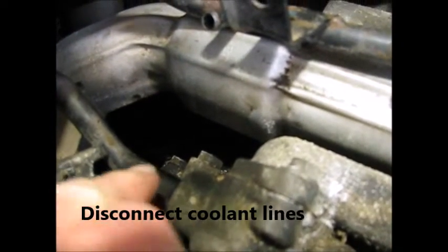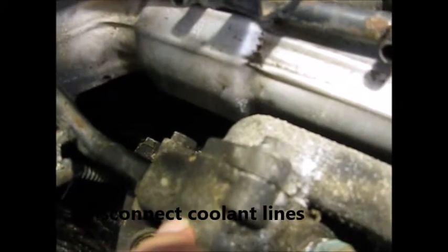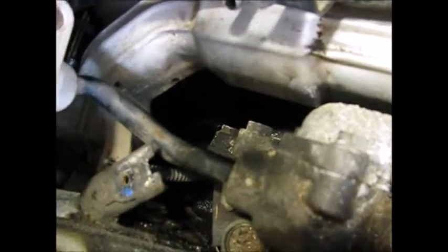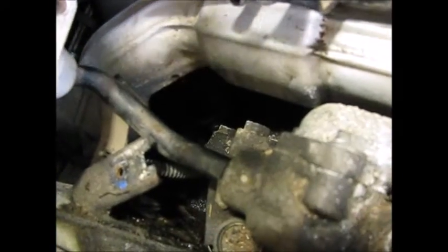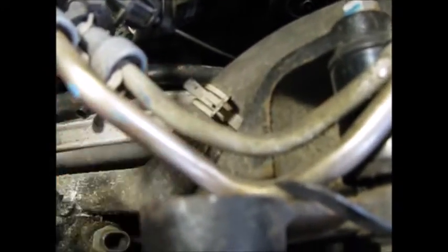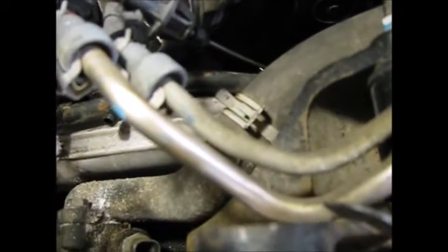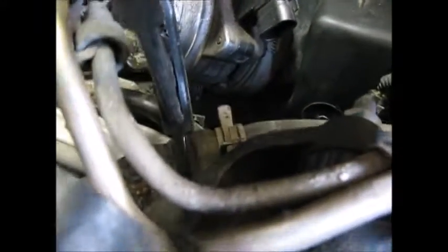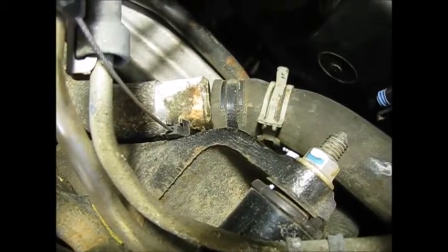We have to remove this pipe from the thermostat housing. There's a 13 millimeter bolt under there that mounts this pipe onto the head. On this side we're going to disconnect the upper radiator hose — we're not doing any work on the thermostat right now, that's just a matter of the clamp. We'll move the clamp back, heat the hose up with a blow dryer, and it came apart easy as can be.